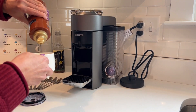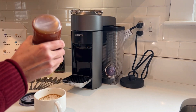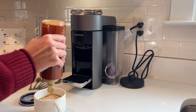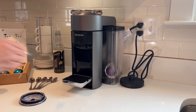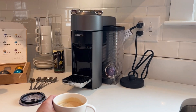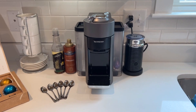I just top it off with the Ghirardelli caramel sauce, and this is like a coffee shop caramel macchiato made at home. I'm really liking that I'm saving money and not running out to the coffee shop every time I want one. Just that quickly, I have a coffee shop cappuccino macchiato right here. If you're looking for an espresso maker that's also a coffee maker, I am very pleased with this one and would highly recommend it.